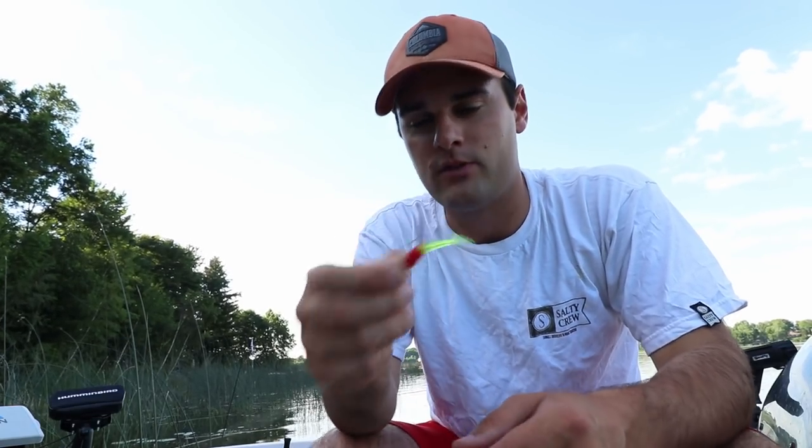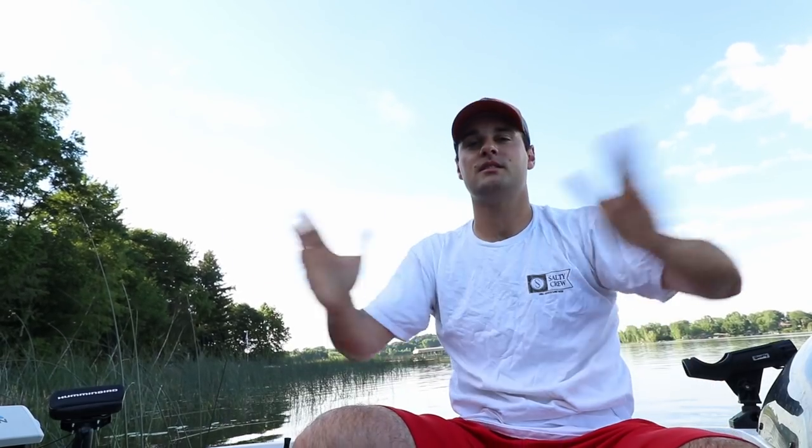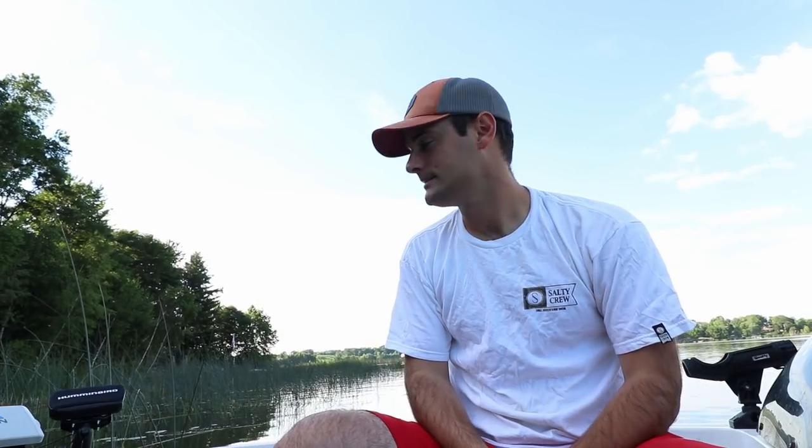Those are my top four baits for post-spawn crappie fishing. I want to know what your favorite baits are — please comment below. We're wrapping up post-spawn season at the end of June in northern Wisconsin and northern Minnesota. I'm going to try to catch some crappie today — they'll be in deeper water. I'll try the crankbait for you guys, but honestly I probably won't have much success since it's too shallow a diver; I need something in the ten to twelve foot diving range.